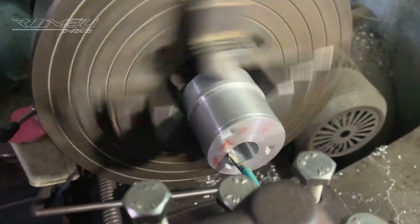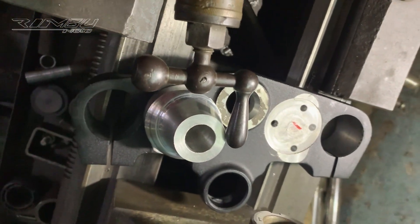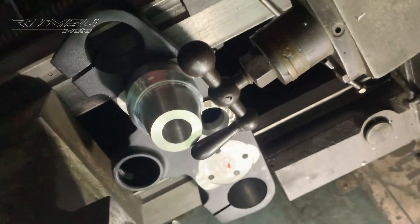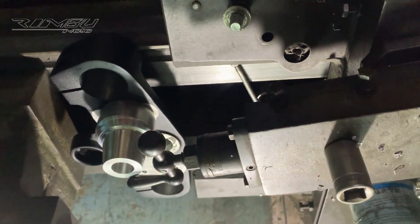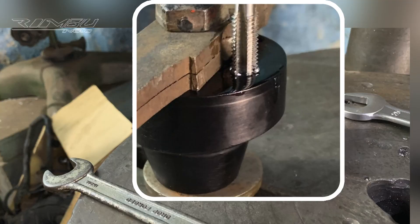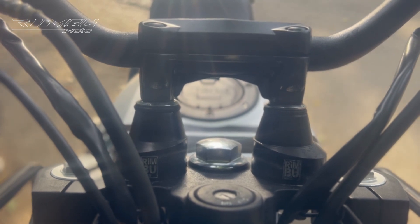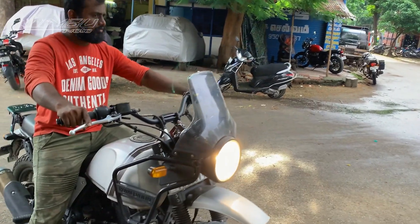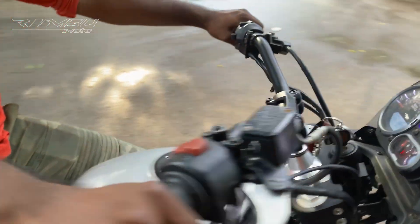I am happy to say that it works properly. My customer is very happy with these results and says that the vibration is completely gone. This new handlebar system also allows for a more off-road riding position, which is perfect for my customer because he loves to go on detours.